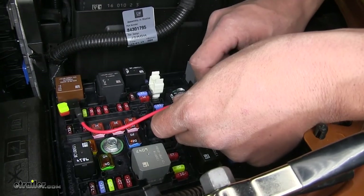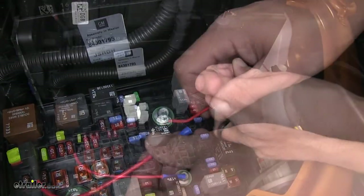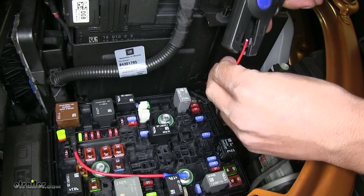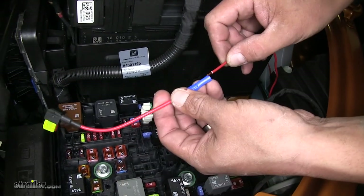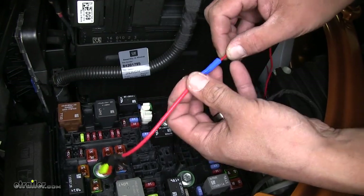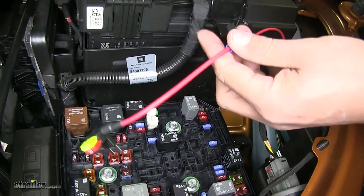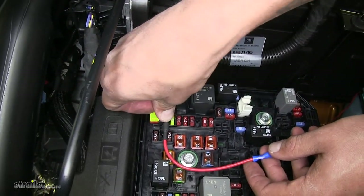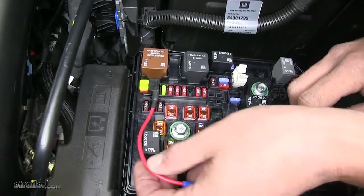We're going to take our wire and route it over towards the area we're going to be plugging it in, estimate about how much we're going to need — this just plugs in like a normal fuse. Get a general idea of where we're going to route our wire, strip back the end and cut off any excess. We can take the end of our wire and put it in the pre-installed butt connector on the end of our fuse tap.